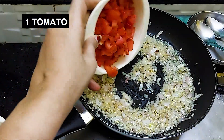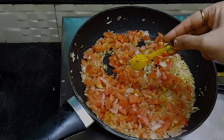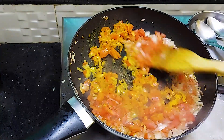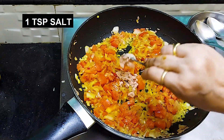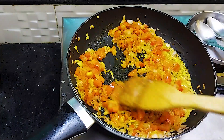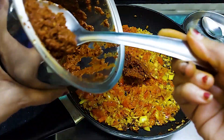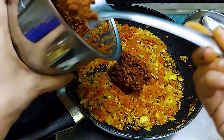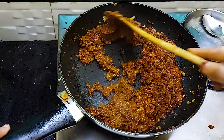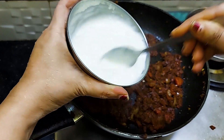We add a chopped onion and fry it. Once the onions are fried, we will add 1 tomato — this is optional, you can make it without tomato. Add 1 teaspoon of turmeric, 1 teaspoon of salt, and 1 teaspoon of vinegar. We will also add the masala paste we made from the dry roasted spices and dried red chilies. Then add 2 tablespoons of whisked curd.